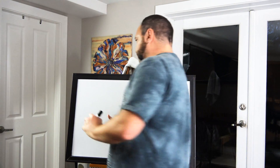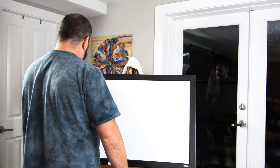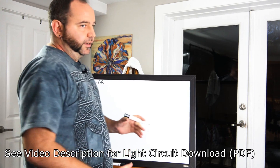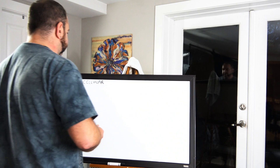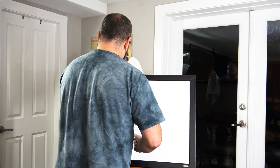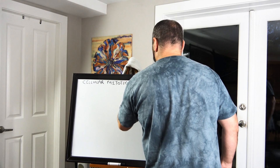We're going to start off with this light circuit. You will be able to find a download in the video description — a PDF copy of the light circuit that I'm taking a photo of off the board. I'll also be describing what this circuit does. It is the cellular mitotic regeneration circuit — I'll just call it 'Regen' up here.